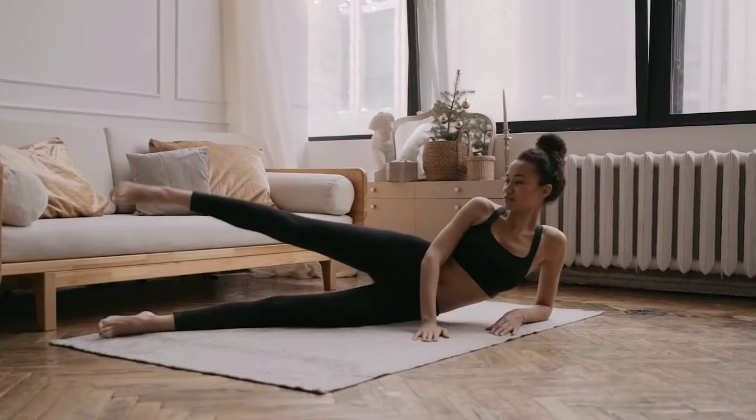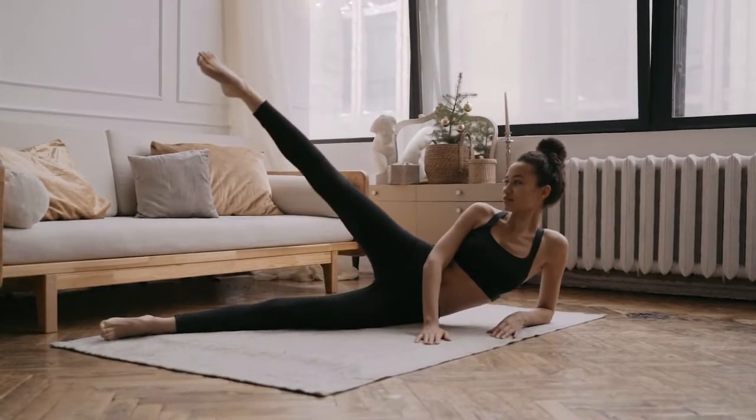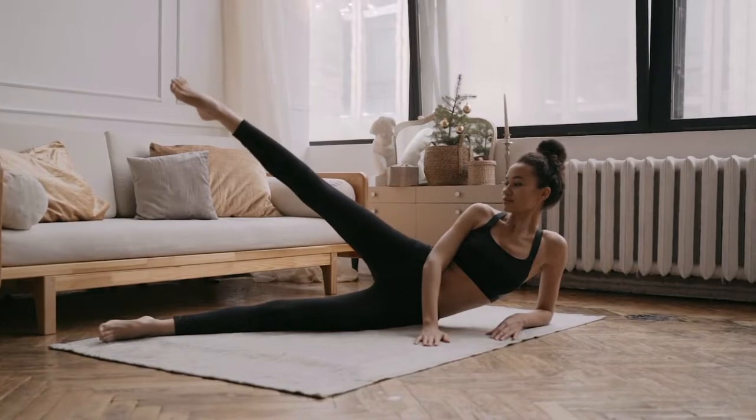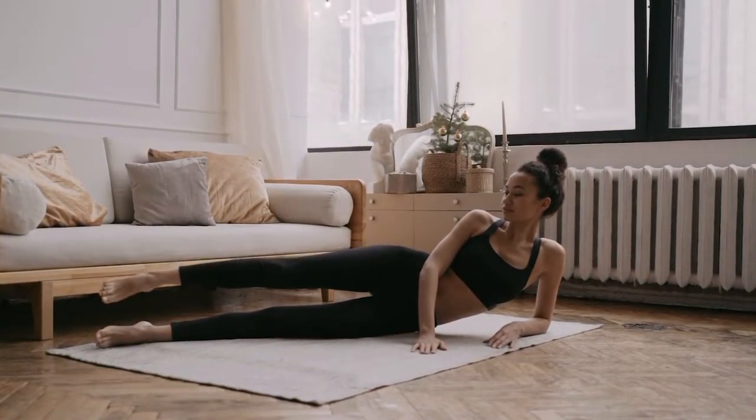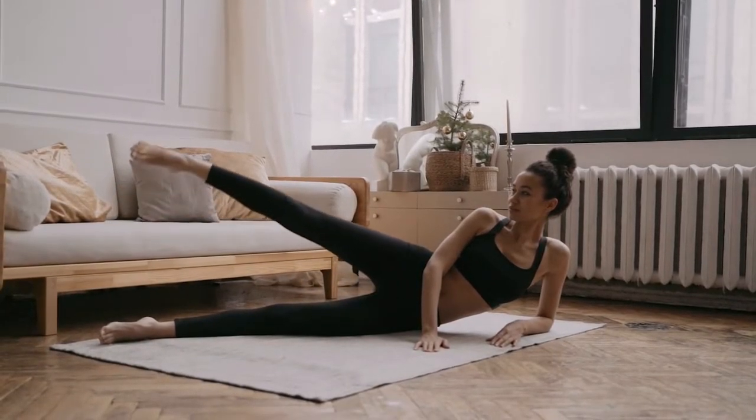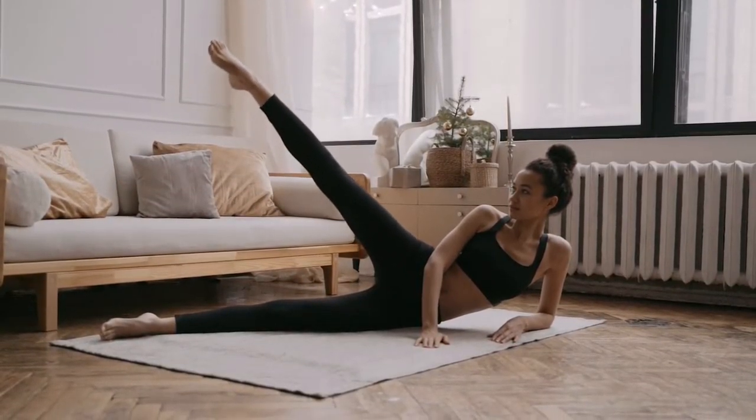3. Side-lying hip abduction. This one is all in the hips. The movements will help loosen tight muscles and strengthen your sides. How to do it: Lie on your right side with your legs stacked. Lift left leg up, then lower it toward the floor. Repeat this motion. Switch sides. Shoot for three sets of 10 reps on each side.